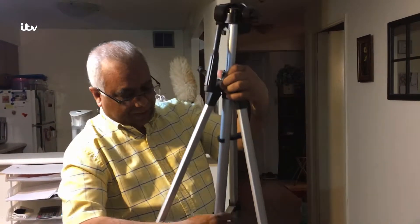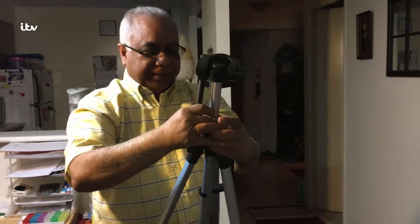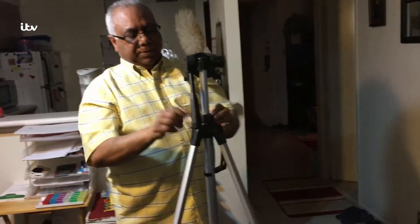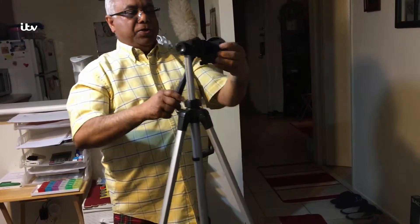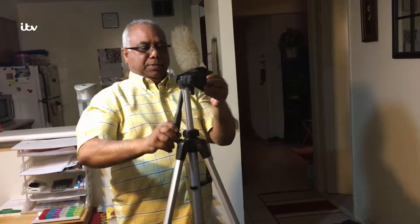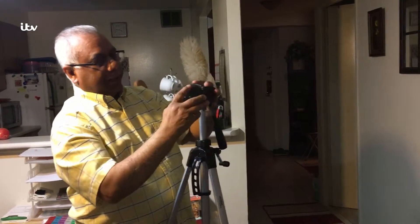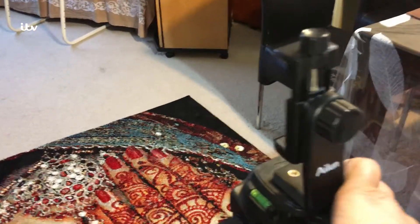To lock it, we have one screw here and another screw here. Lock this so it will not go up or down. This handle is to lock, and this handle is to rotate. There is also a quick release camera port here.